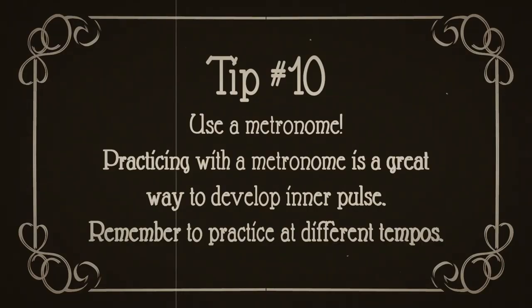Number ten, use a metronome. Practicing with a metronome is a great way to develop a strong inner pulse. Remember to practice passages at different tempos.